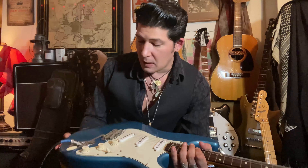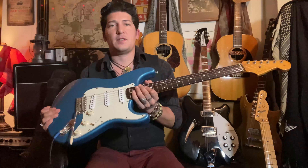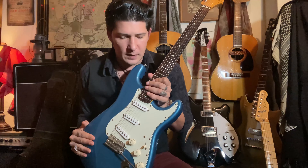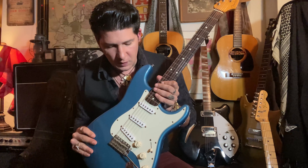Anyway, not much else to say — this is a favorite guitar of mine, even though I'm not really a Strat guy. This is just a wonderful instrument in every way. Liz, I'm really thankful you handed this to me — I love this guitar. And for the rest of you guys, I'll catch you next time.